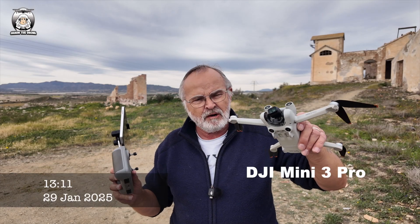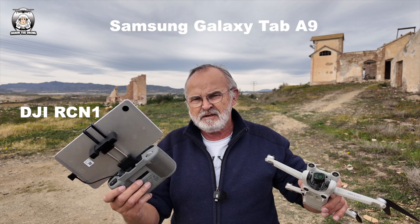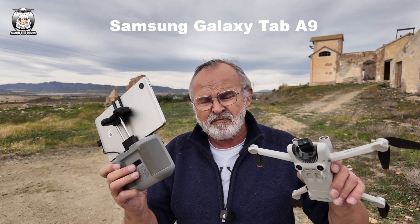For waypoints, I'll be using the Mini 3 Pro. I've got my RCM1 controller, using my tablet because we're using the Fluid Party app, and you can only use the RCM1 for this.